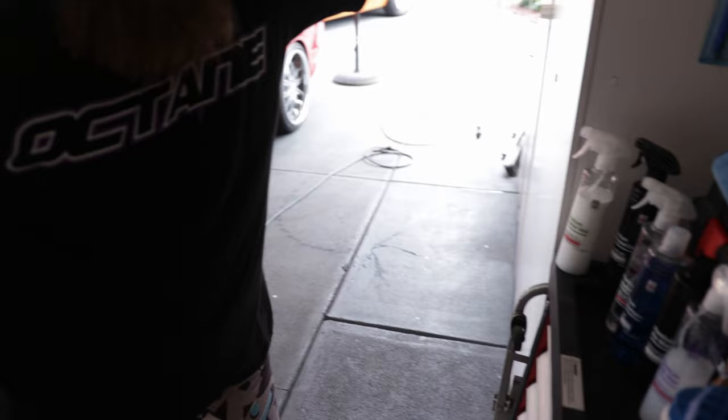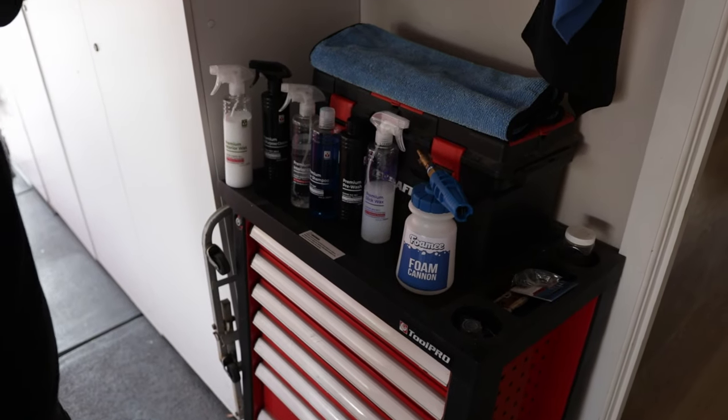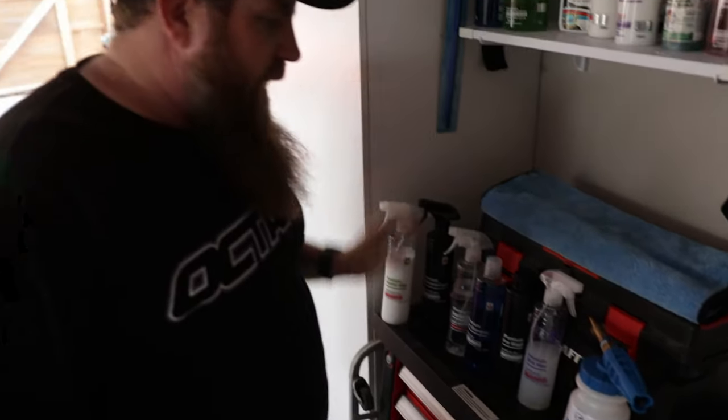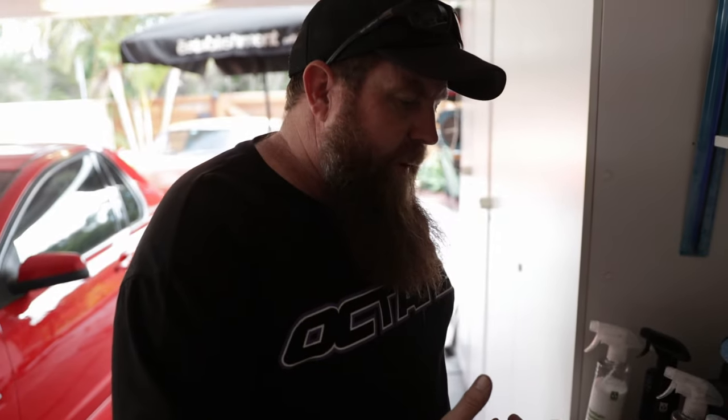It's time to wash the car, and today I'm using Binder. I'm pretty happy with the Binder products — we actually stock them now, they're on our website. Today I thought I'd just mention Binder in the context of snow foam.